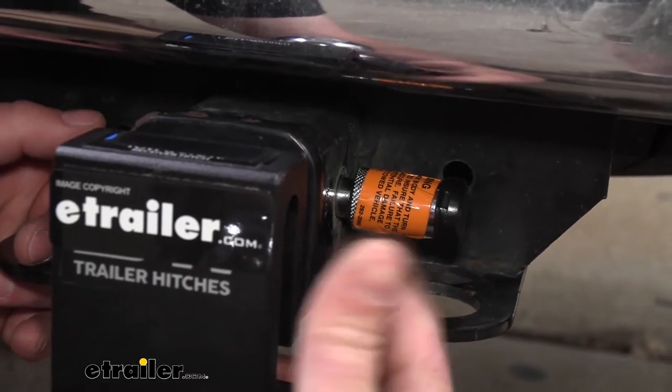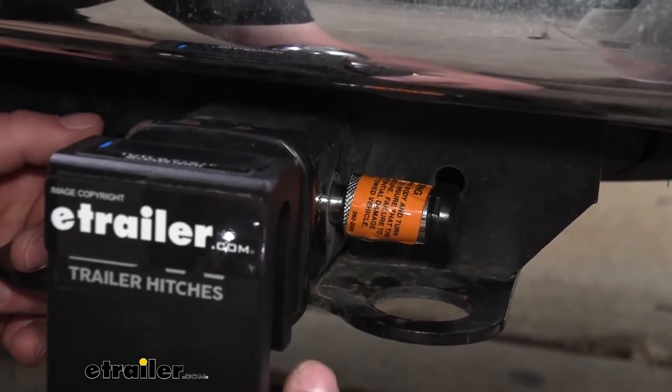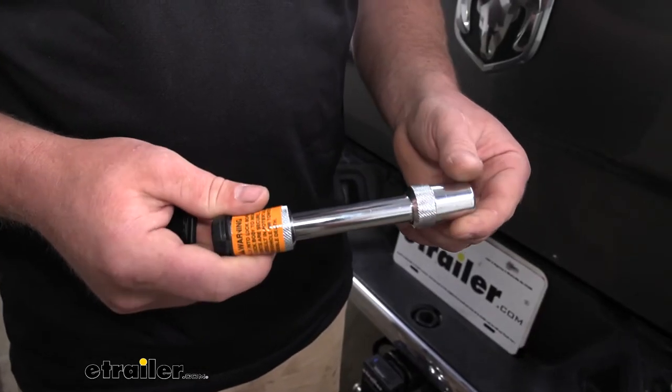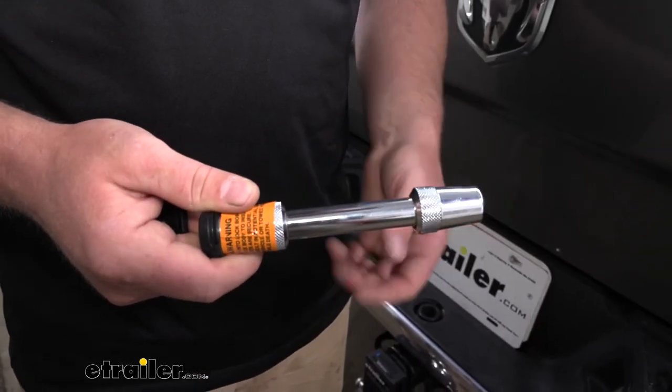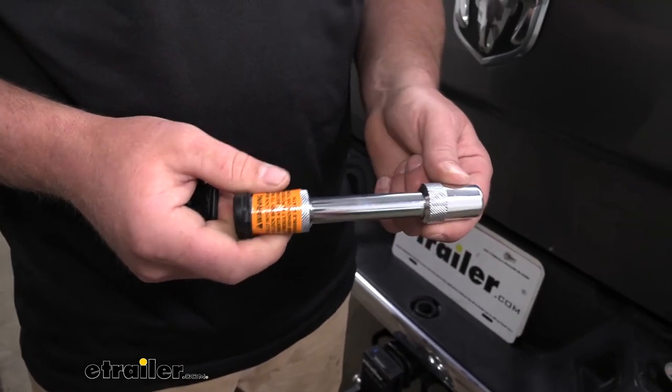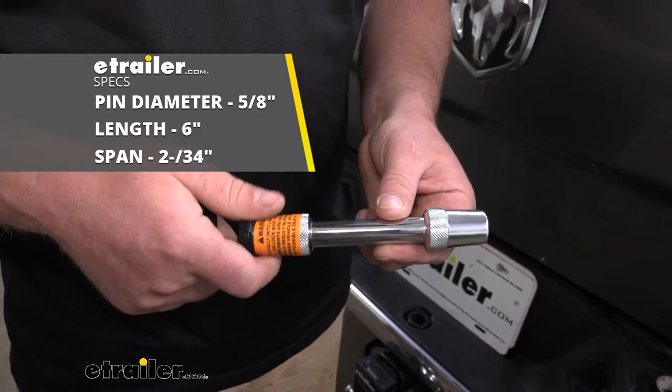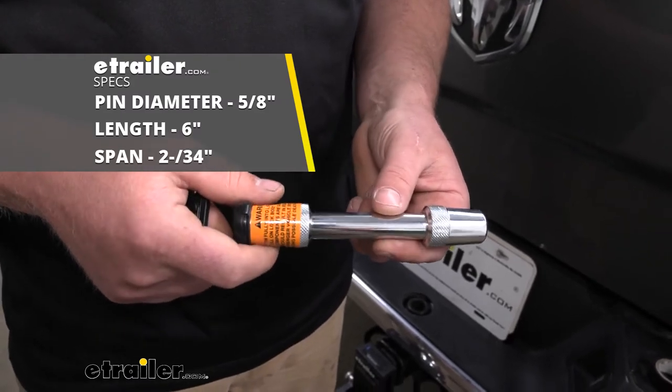It's not tampered with easily, so someone can't just take whatever you have plugged into your hitch. The locking hitch pin itself is going to work with 2-inch hitches — that's probably the most common size, generally speaking. And it's going to be 5/8-inch in diameter, so pretty standard as far as that goes.